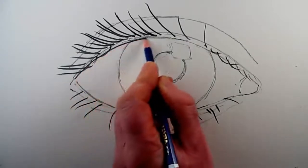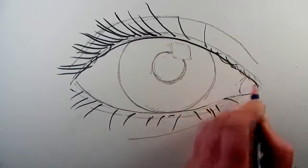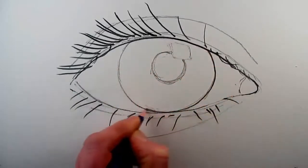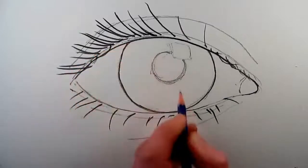Now I start to go over some of the earlier lines with a darker line, particularly the upper eyelid and around the circle of the iris. Now it's time for some detail within the iris, with lines radiating from the center of the pupil outwards.